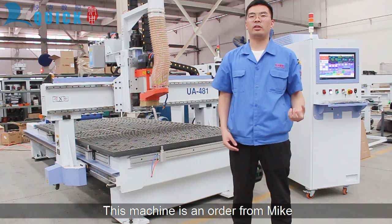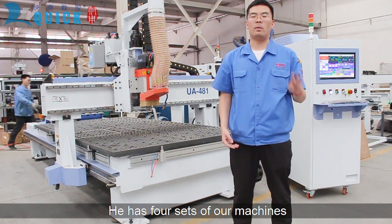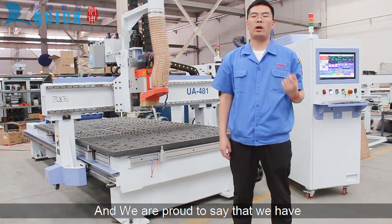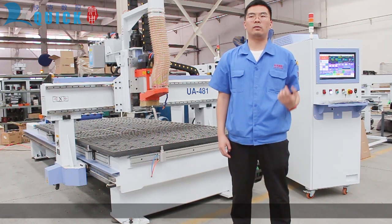This machine is an order from Mike in the United Kingdom. It has four sets of machines, and we are proud to see that we have more than 300 customers in Europe using this model.